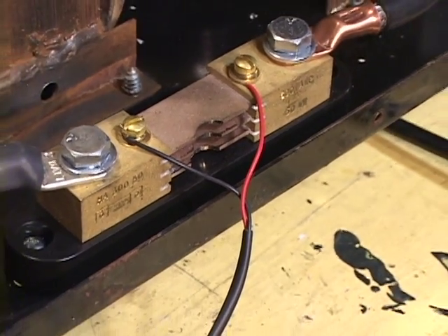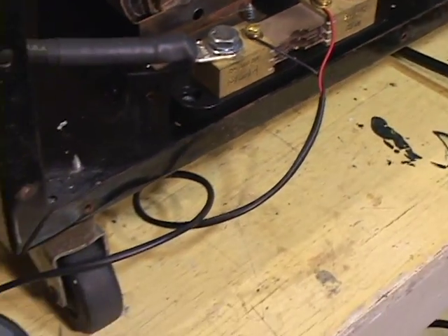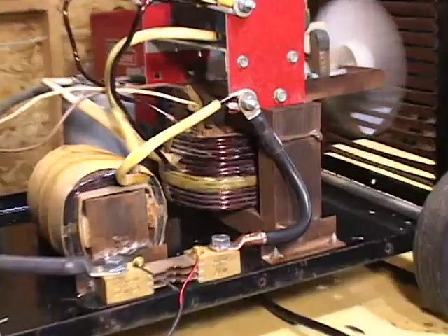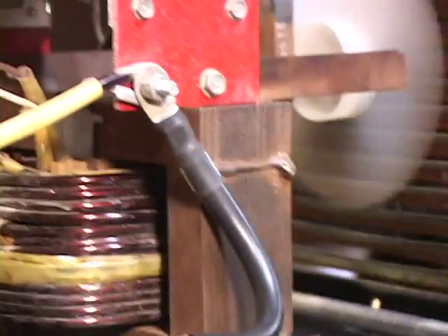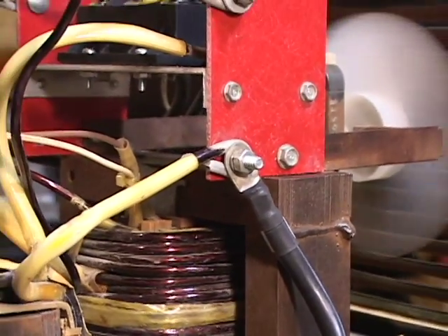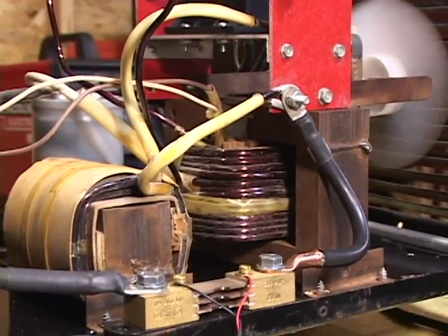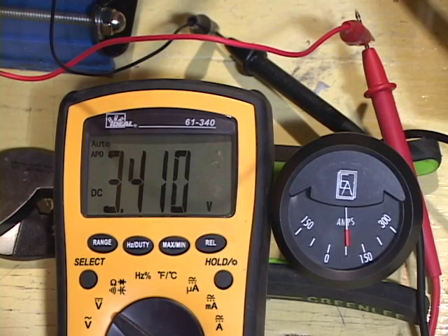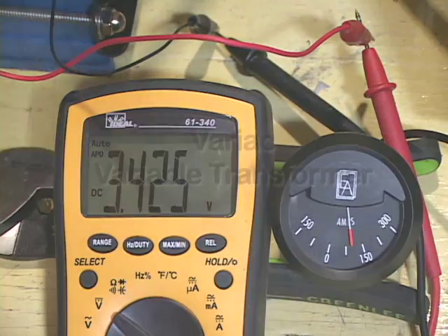A current shunt and meter capable of measuring 100 to 200 amps is installed in series with the output of this circuit. Typically you can purchase these on eBay for about $50. You can use a digital or an analog meter — it really doesn't matter. The reason that the current needs to be monitored is to protect the rectifiers and the transformer from overheating and being permanently damaged. If the current is too high, the voltage into the transformer needs to be reduced, and how this voltage is adjusted is the key to making this whole system work.